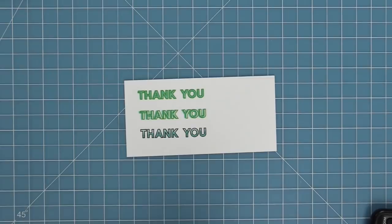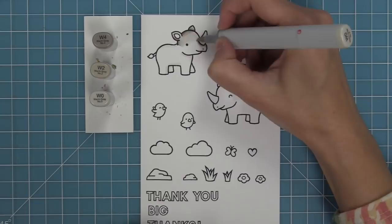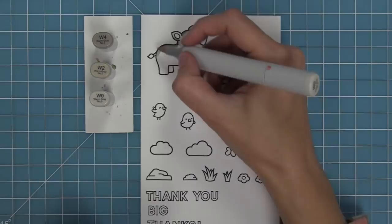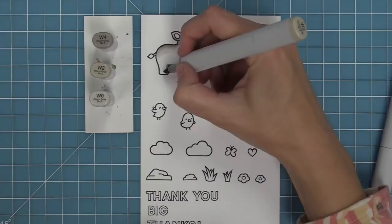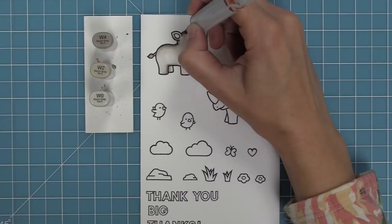Next we're going to use some Copic markers to add color to these super cute images. I really like using warm grays for these rhinos — we're going to make them a lighter gray, though they look really cool as a darker gray too. I'm working my way down the rhino, blending from dark to medium to light on his back and down his neck, then starting from the bottom of his foot and the top of his back and meeting in the middle for a really smooth look.